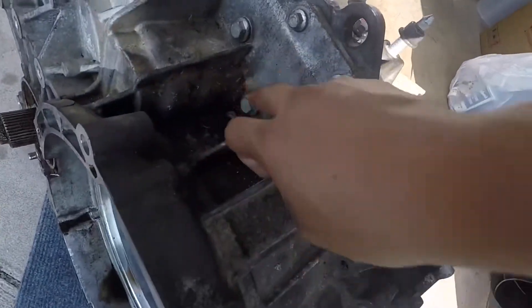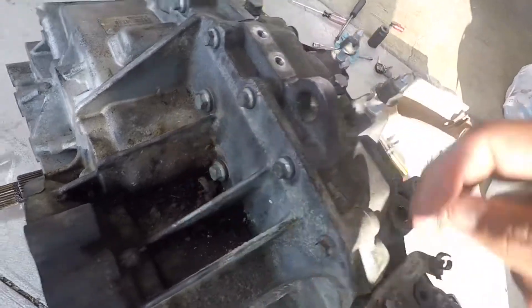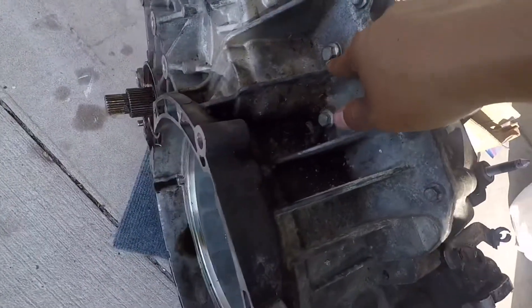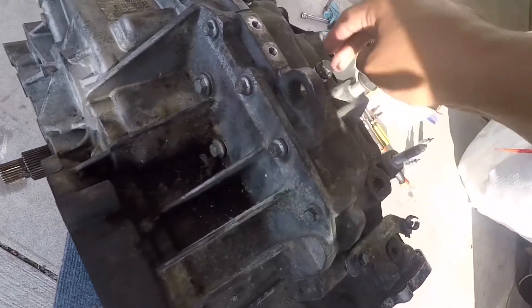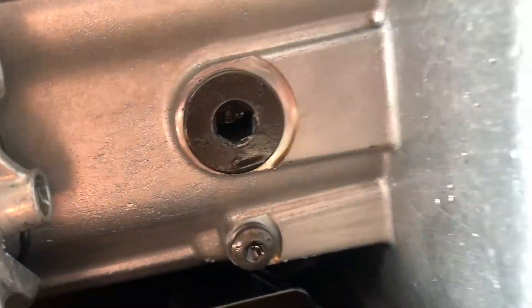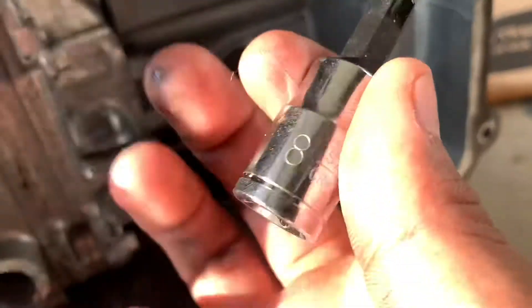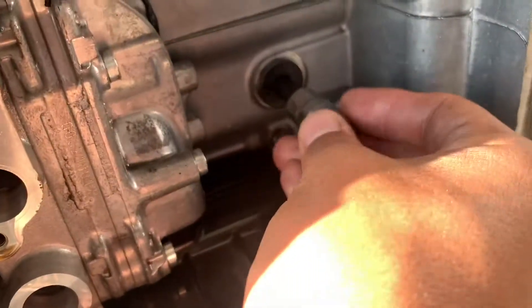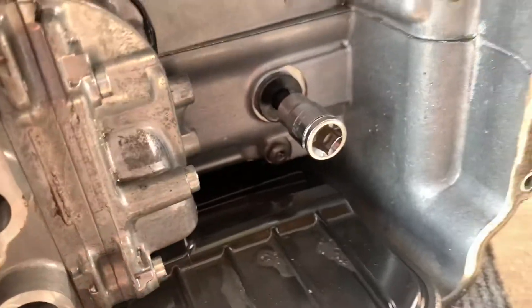And I'm also removing these right here too — these and these up here. These should be a 14 millimeter, if I'm not mistaken, to remove those. To take that out, we'll use a size eight, which fits directly right there.